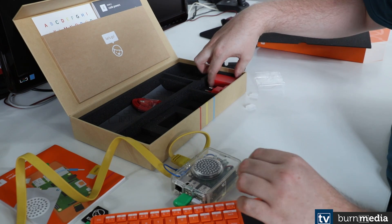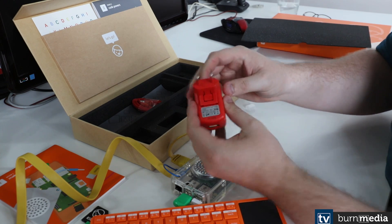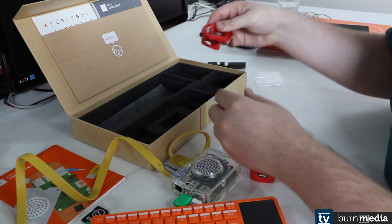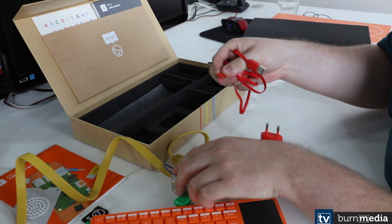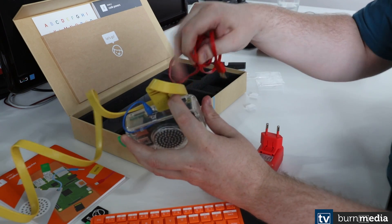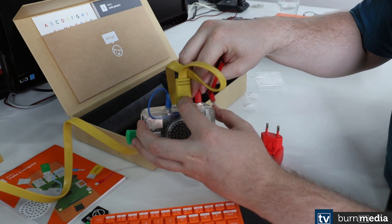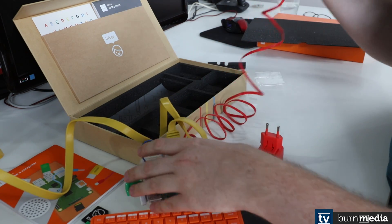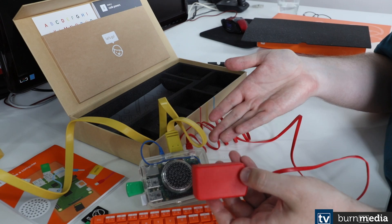And finally, here's our power adapter. It comes in three pieces, which you just slot together, as well as a micro USB cable for power. This end will go into the Kano, and then this end will go into the power adapter. And there we go — that's the system, easy as that.